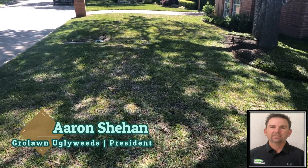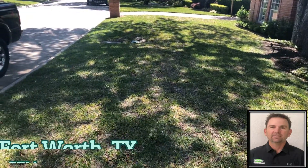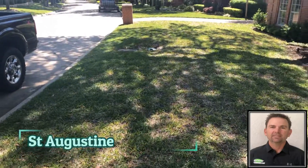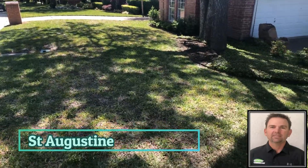Hello, Aaron here with GrowLawnUglyWeeds.com. Today I'm in Fort Worth, Texas, over off Hewlin in the TCU area. I'm looking at this St. Augustine lawn — they're not a customer yet, I just came out to check it out before we start treating.